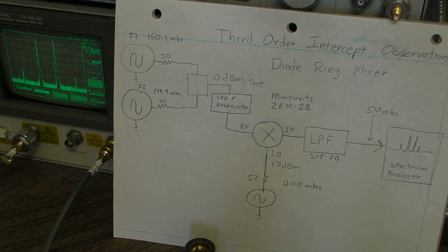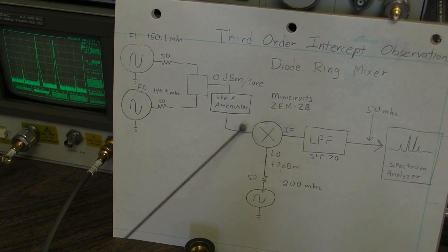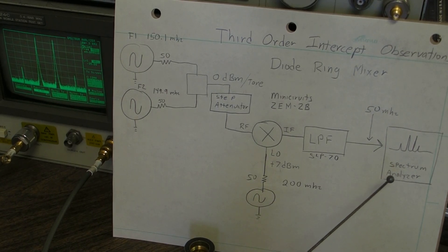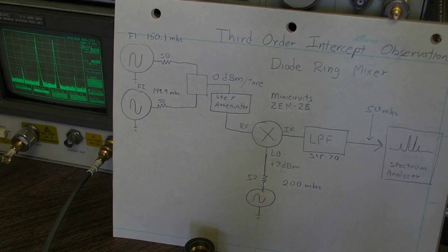A few comments on the test system: the low-pass filter strips out whatever leaks out of the mixer — the two drive signals and the local oscillator — and it protects the spectrum analyzer from having a loud out-of-band signal at its input. Also, the third-order product you measure is just as likely to be caused by the first mixer inside the spectrum analyzer as by the device under test, so you need to prove that the spectrum analyzer isn't generating its own third-order products worse than what you're trying to measure — and that does in fact happen. Otherwise it's a straightforward observation portable from one bench to another. Hope you took notes — there's going to be a test!